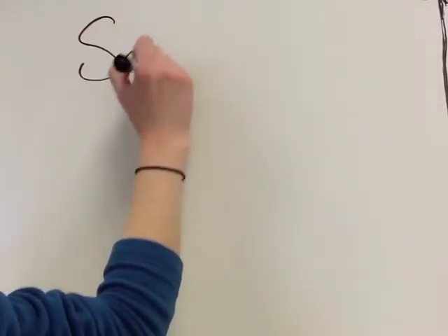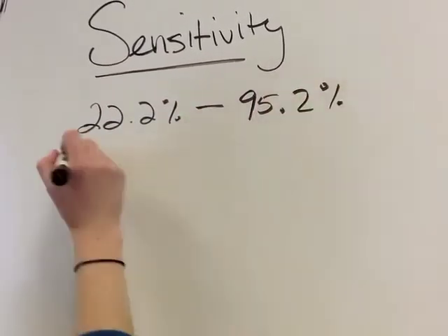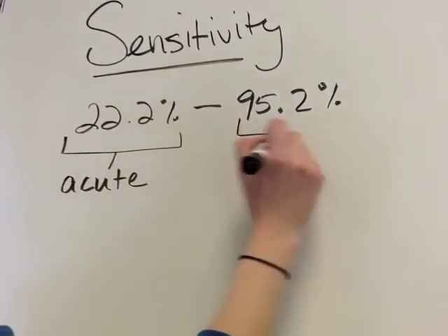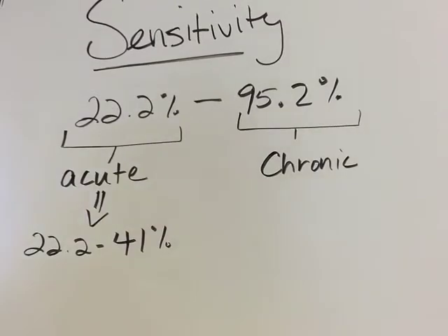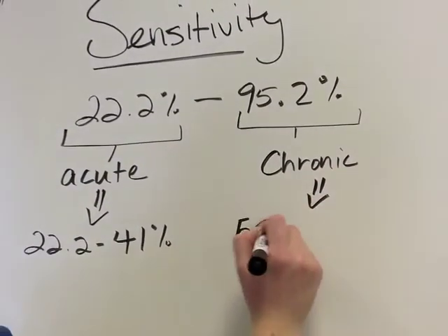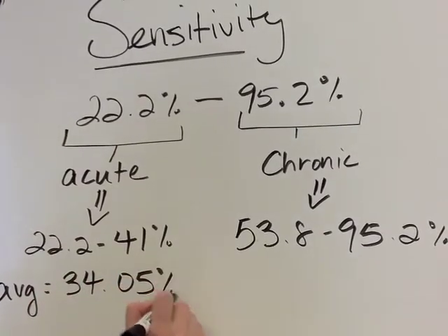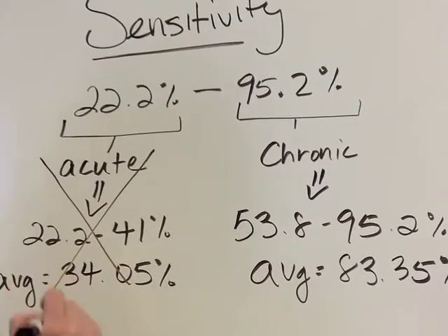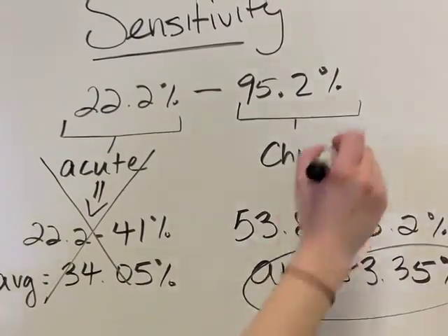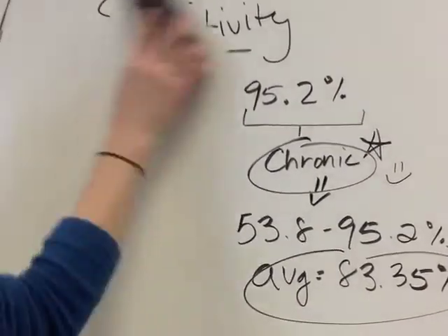Fracture may be obvious if any bony deformity is seen. Meticulousness is extremely important because of the low sensitivity associated with this test. The sensitivity has been found to range from 22.2% to 95.2%; however, there is a large difference between acute and chronic cases. In acute cases, sensitivity ranges from 22.2% to 41%, with an average of 34.05%. Chronic cases have a range of 53.8% to 95.24%, with an average sensitivity of 83.3%. This means that when performed acutely, an ACL tear might not be correctly identified due to discomfort, swelling, and muscle guarding.